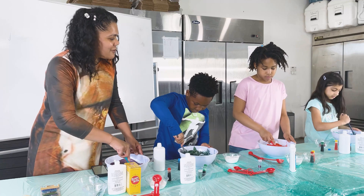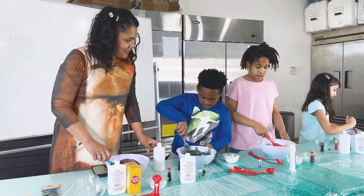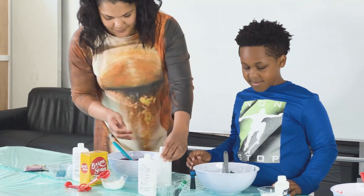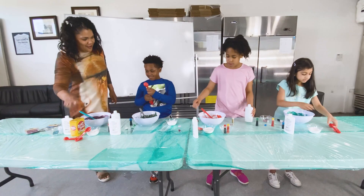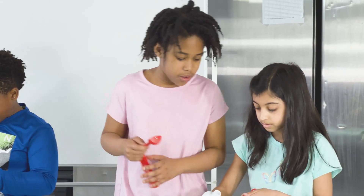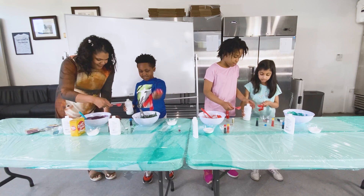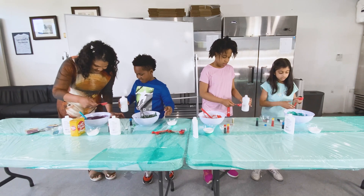Now we're going to move to the fourth ingredient. The fourth ingredient is going to be the saline. You'll see the bottle of saline — you two will share. It looks like this. We're going to do another tablespoon of saline. Very good — do it first. Excellent. Can you pour some? Yes. Excellent, thank you.